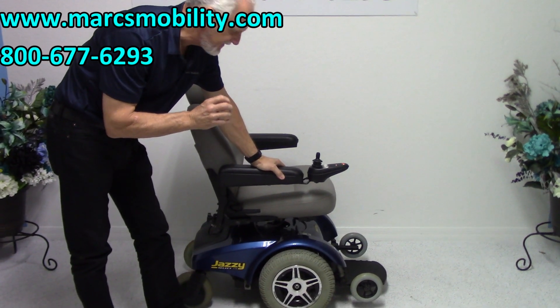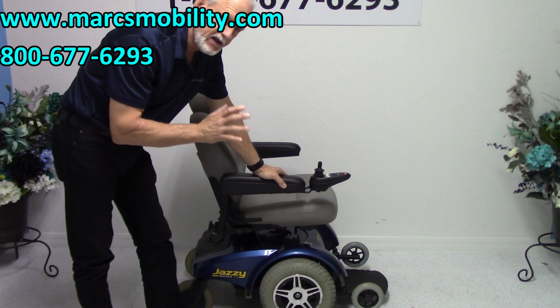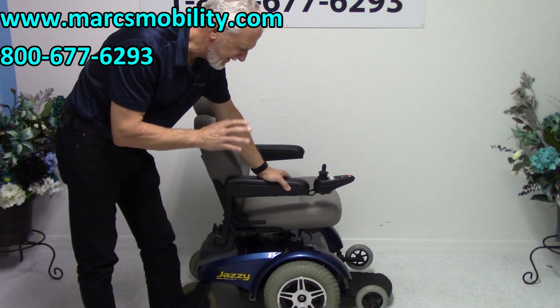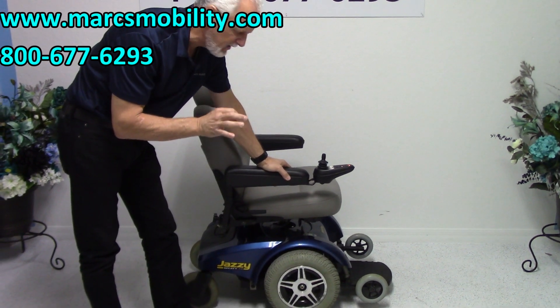This is a Jazzy Select 14, an owner model. This is a really basic power chair — very easy to drive, really nice, and very dependable.